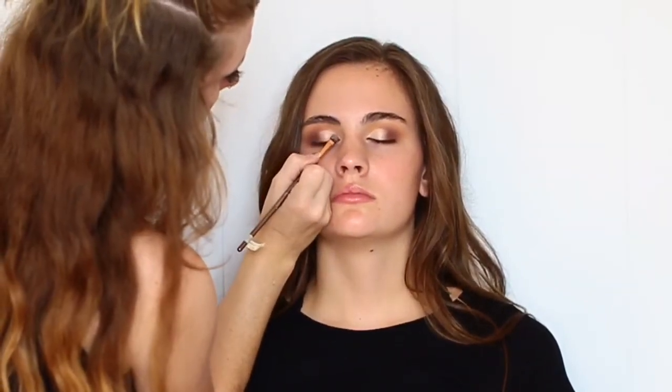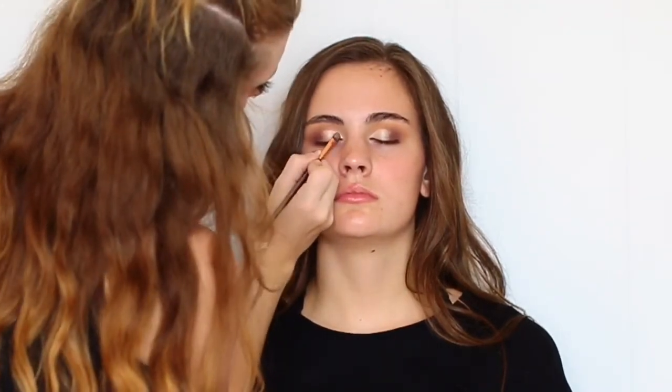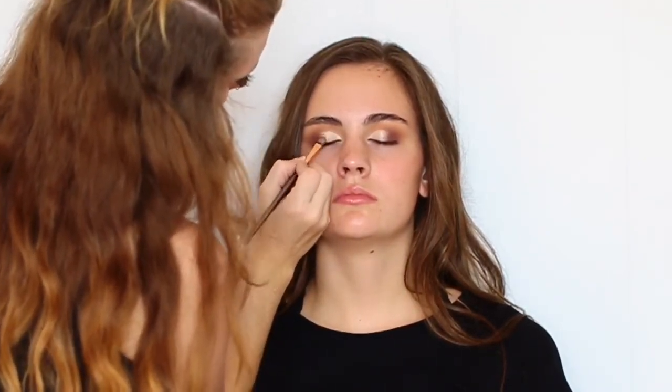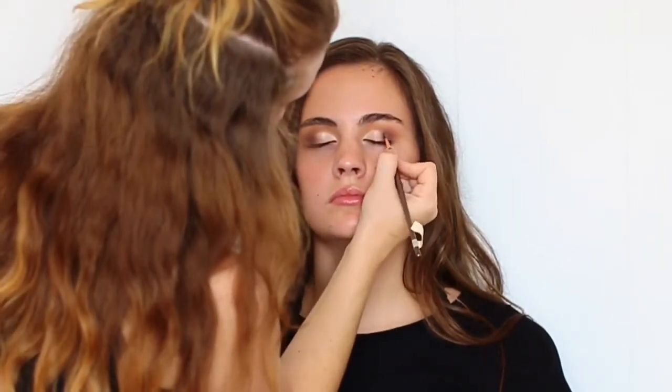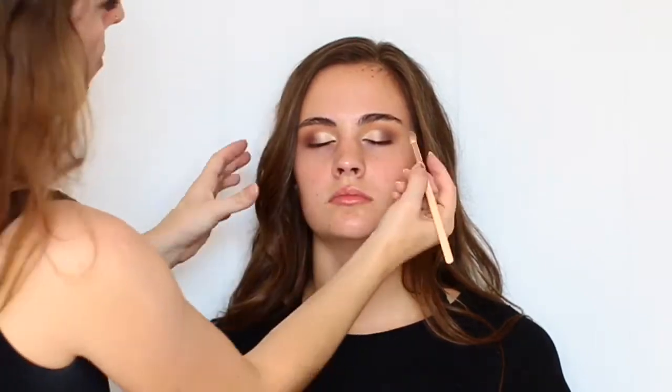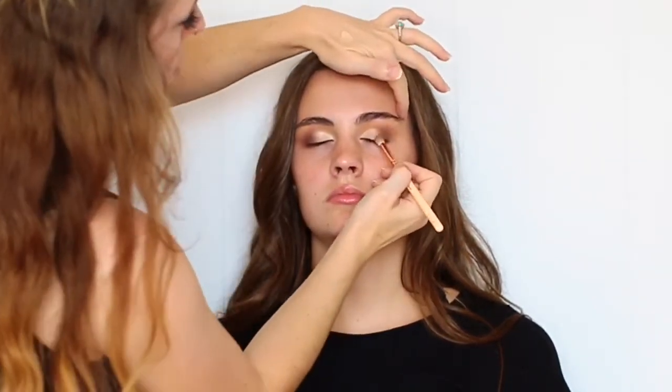Now I'm taking another flat shader brush — this one is by BH Cosmetics, it's part of their Rose Gold Brush Set. I'm setting that concealer with the Makeup Geek foiled eyeshadow called Starry Eyed. Placing this foiled eyeshadow right on top of that wet concealer is going to really give it that metallic sheen. Then I'm grabbing that 231 brush again and just blending out the very edge of that concealer.